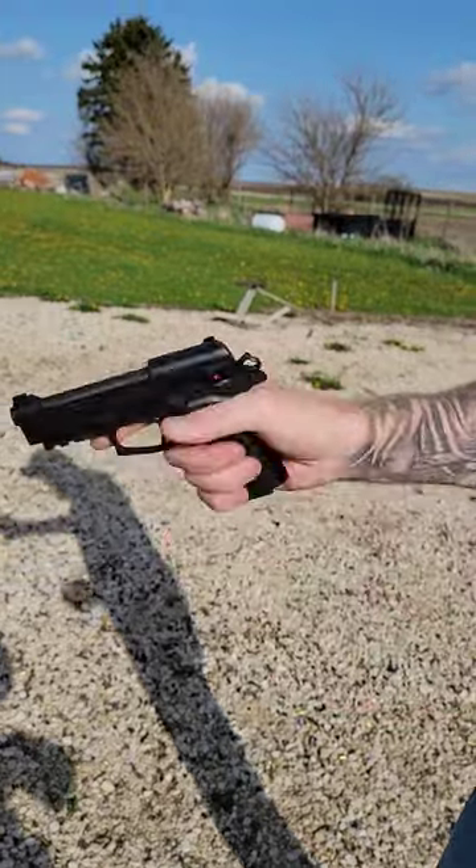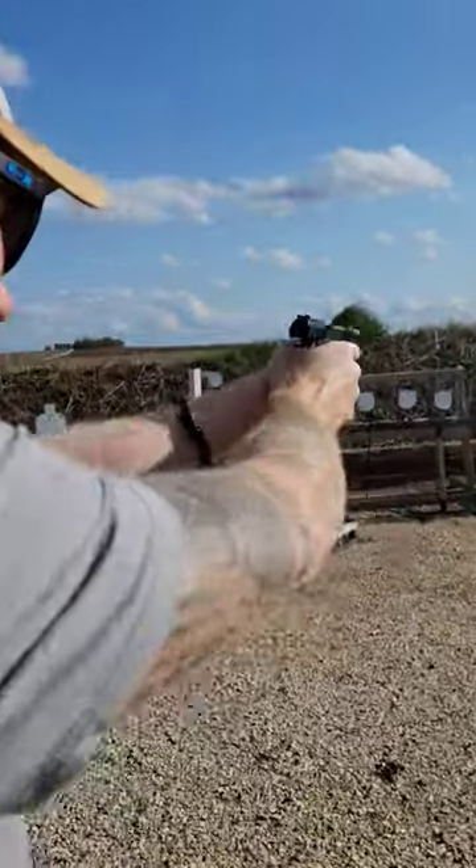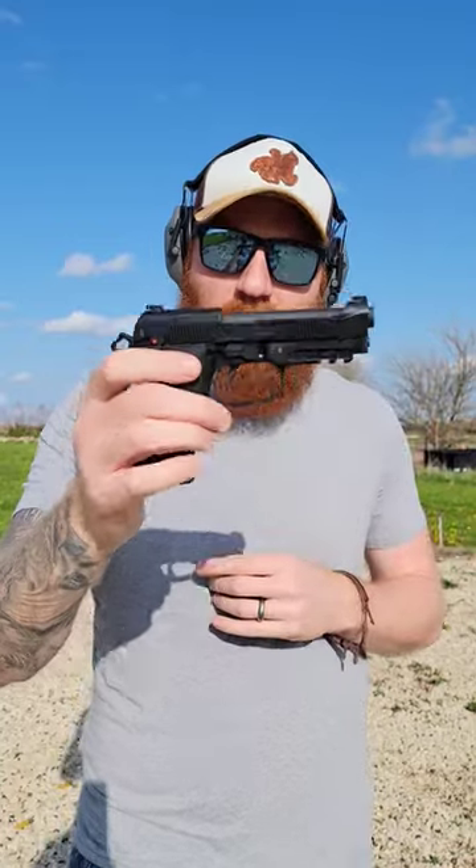Slide runs nice. Let's shoot. Nice recoil for a 380. Shoots real well — still good enough for self-defense. Nice little gun.